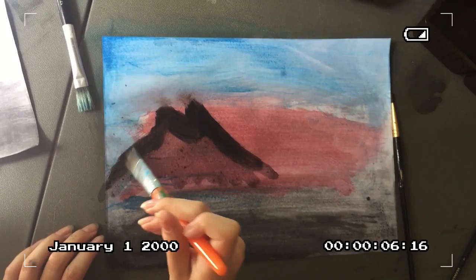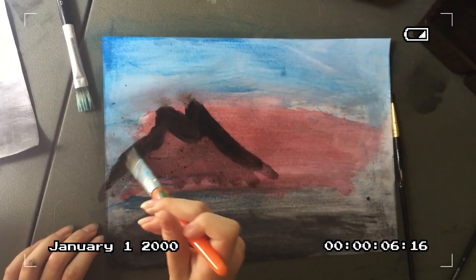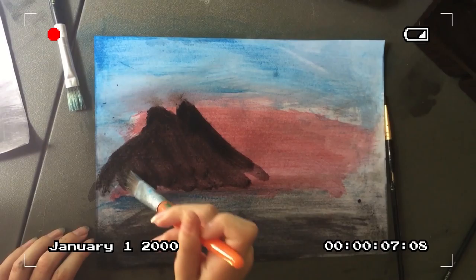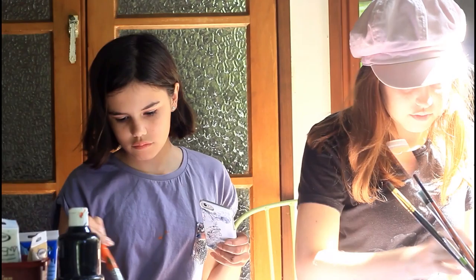Oh, you're adding more. That's dangerous. Okay, ready to watch this? This is part of the masterpiece.